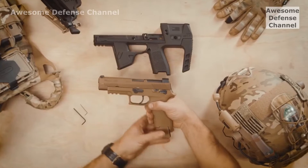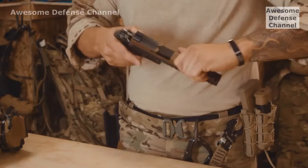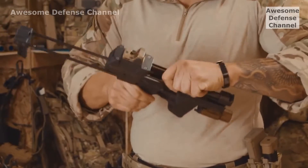The Flux MP17 is a drop-in upgrade for the Army and Navy's new sidearm, the M17. It also works with the SIG 320 series. It can take as little as 60 seconds to install.